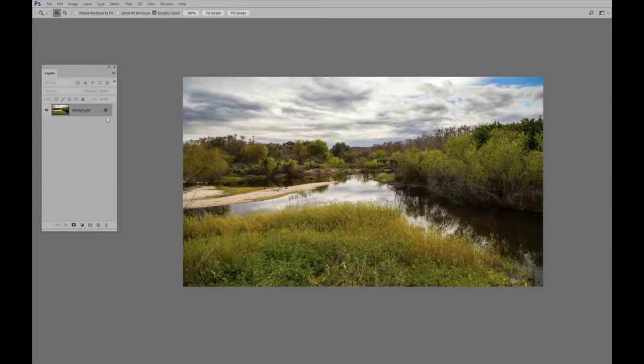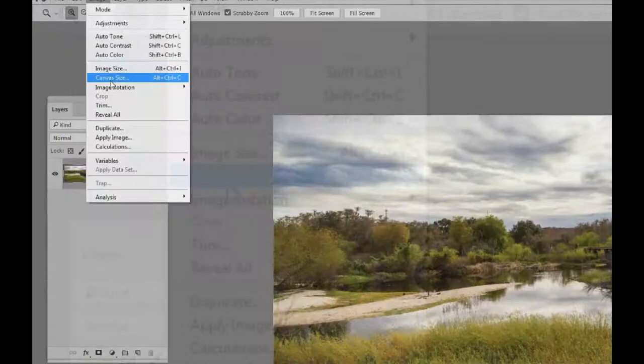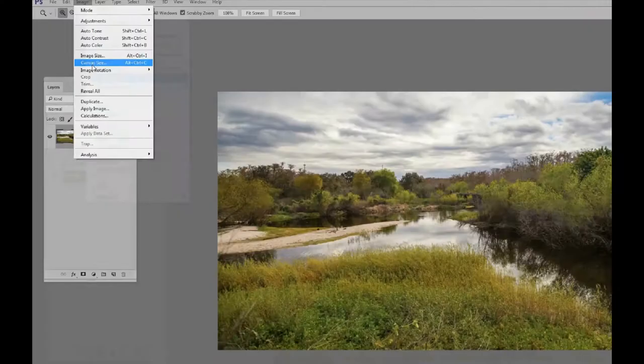First thing we want to do is unlock the background layer. Easiest way to do it is just to click on the lock. The next thing we need to do is add some canvas size to this photo so we have room for the frame and the mat, so we're going to go Image > Canvas Size right here and click on that.